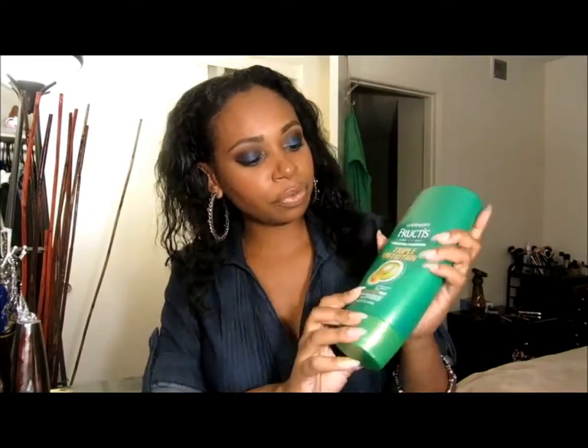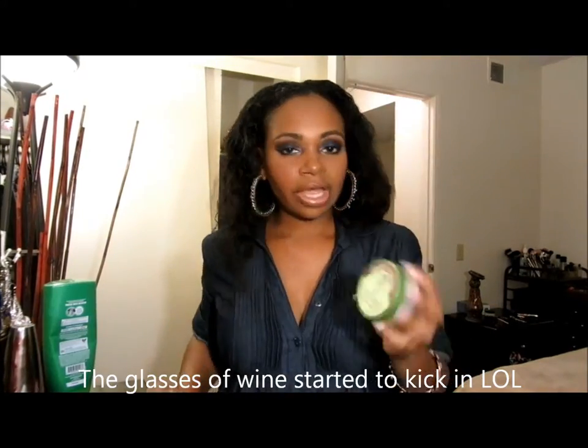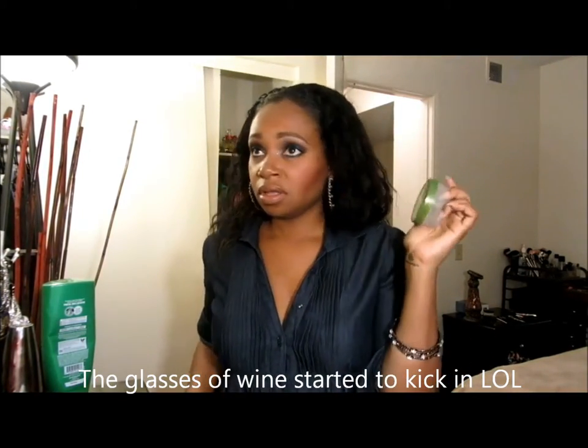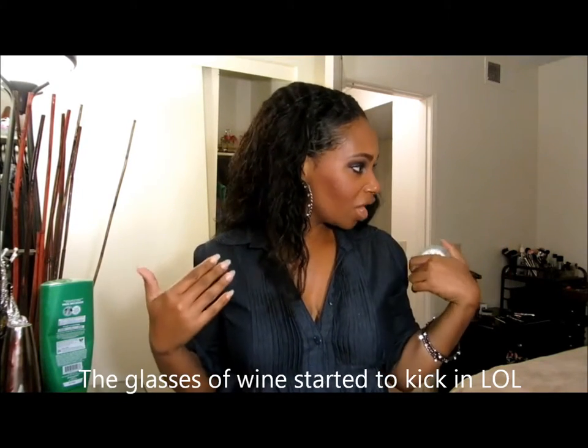This one's gone, but triple nutrition fruit — Garnier Fructis is my organic root stimulator. Not for your edges.